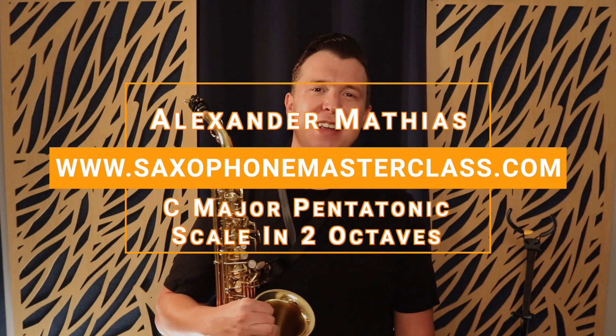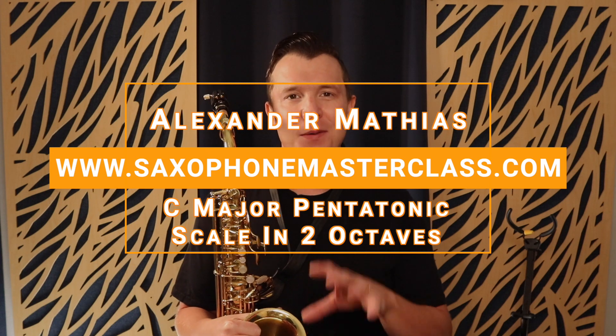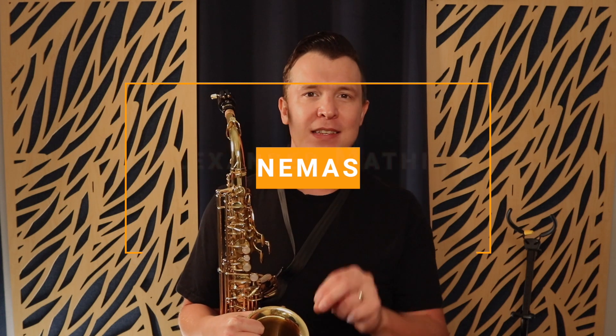Hello, my sax playing friend. Alexander here from saxophonemasterclass.com. In today's lesson I'm going to tell you all about how you can play the C major pentatonic scale across the whole range of the saxophone. This scale is going to really help you with learning new songs on the saxophone, help you with your technique, improving your range, playing those low notes, playing those high notes, and it's even going to help you with improvising on the sax as well.